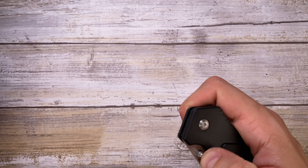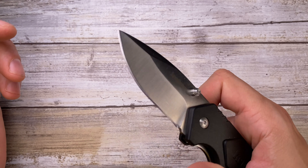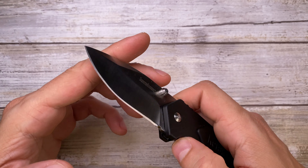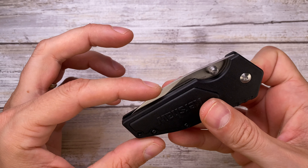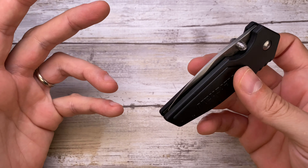The sound this knife makes: when you open it there's a nice clack, and when you close it there's a decent click. The clack on opening is nice, but closing is less impressive — nothing really special there.